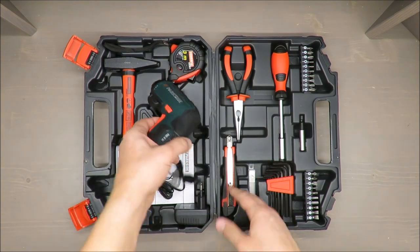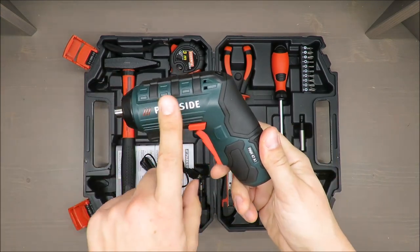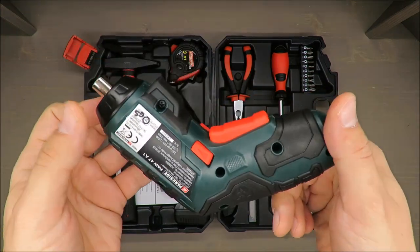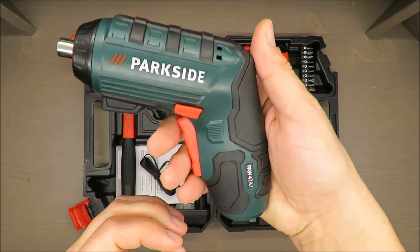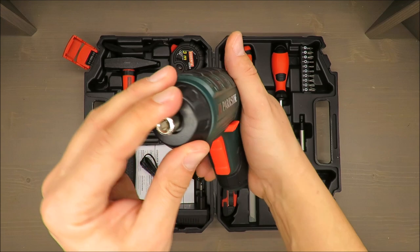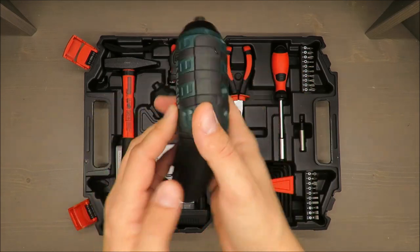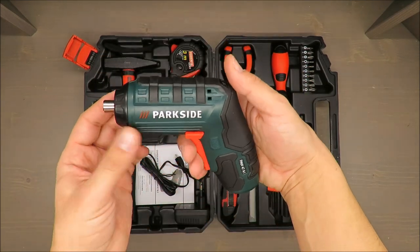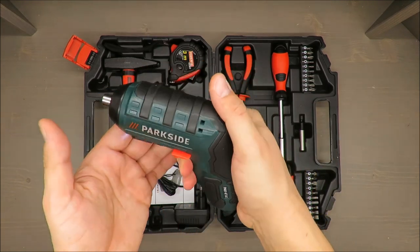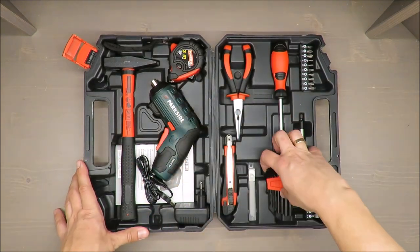So why do I believe the quality is poor but you should still have it? By the way, some years ago — and I think you can still buy it — Bosch had a similar cordless screwdriver like this one. I wouldn't be surprised if this is actually a Bosch with a different label, because the size is almost identical.